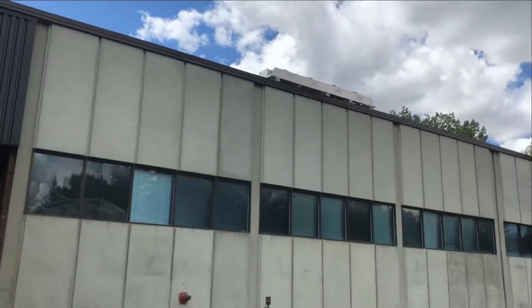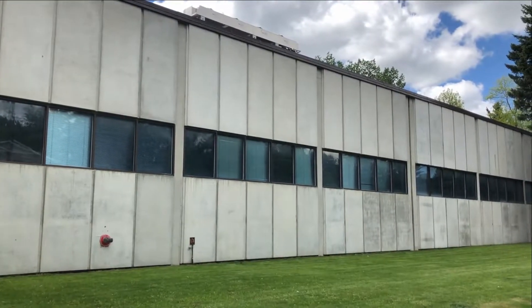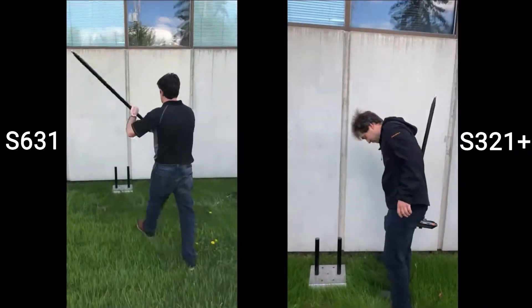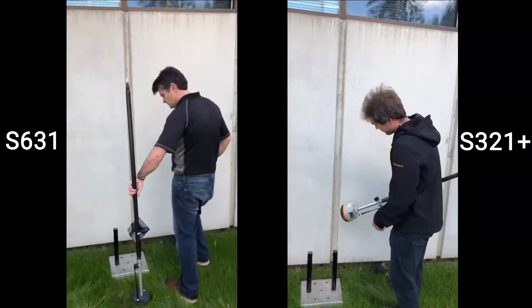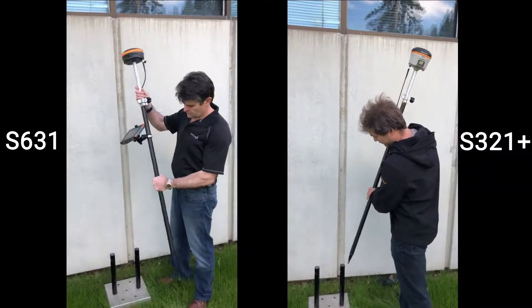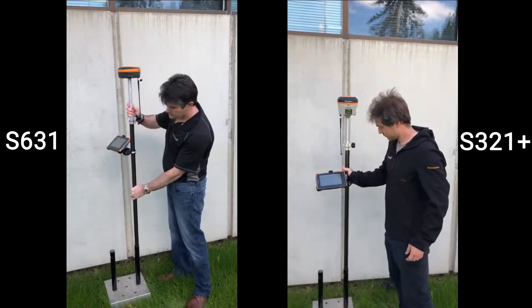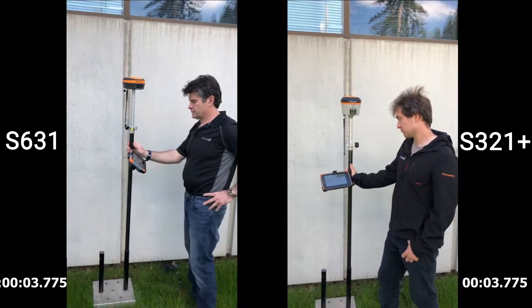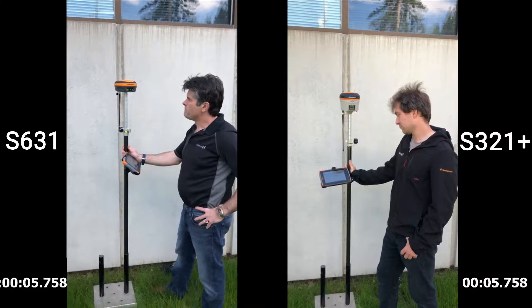By far the most exciting test of the day was the two-story building test. This building, when you approach it from the north side, blocks out all of the south-facing satellites. We've never had a receiver that could fix here at this location, so we were really amazed when the new S631 receiver was able to fix here.